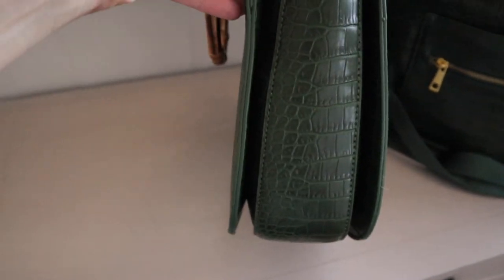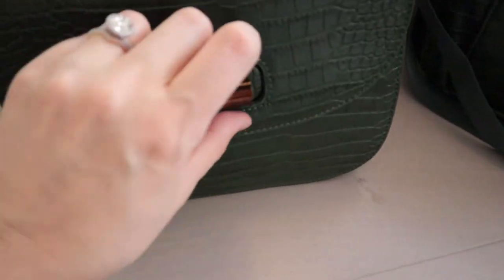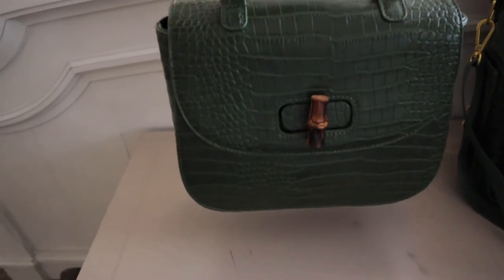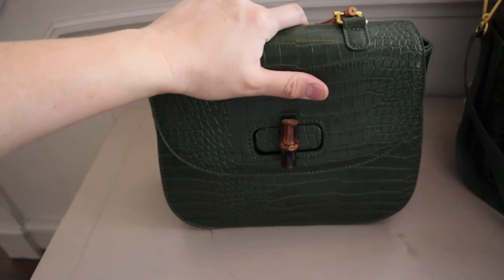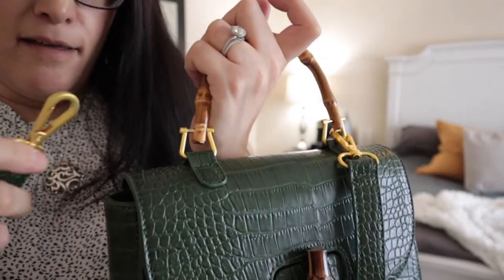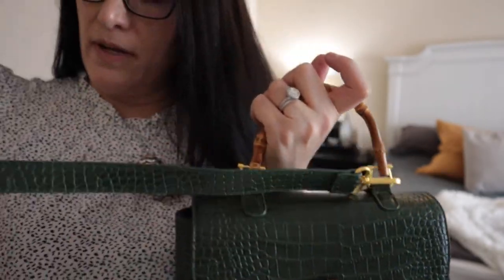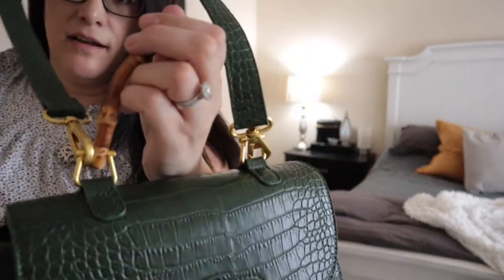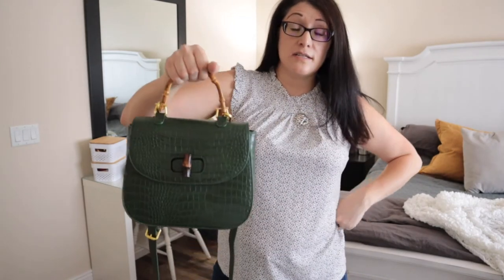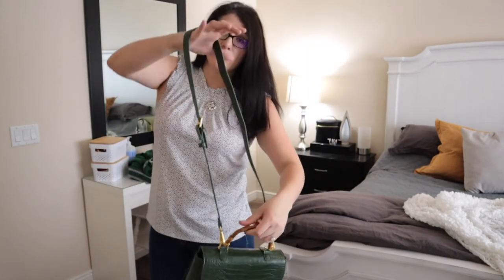I didn't think I would like this bag at all — I was a little worried, I thought it was micro. When I first bought it, I thought this was small mini, but it's not mini. I'm pleasantly surprised. I love it. Now I normally don't like bags that do this because they have the straps on the top, but for some reason I wear it a lot like this and it doesn't bother me. So you can have it on your hand or in your hand — that works really good. You can hold it with your outfit or you can do it crossbody.